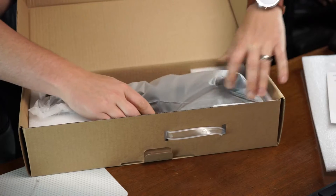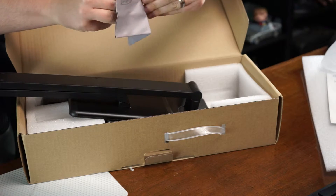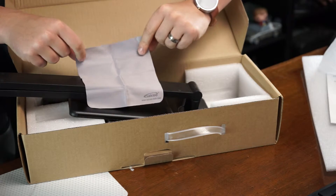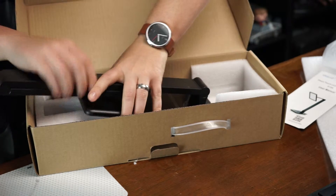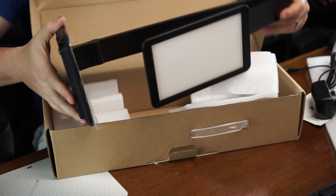It comes in a nice soft plastic bag. Up underneath the lamp is a nice little microfiber towel, which will come in very handy because it's a fingerprint magnet down at the base. And then you get your power adapter down at the bottom.